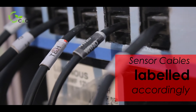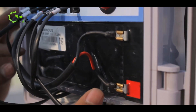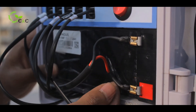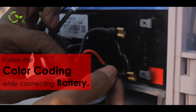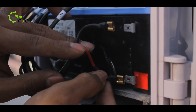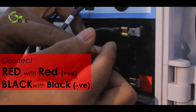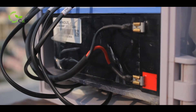We have labelled the sensor cables accordingly. The battery comes separately so that it doesn't corrupt the circuit. You have to use the proper color coding — insert it into the battery. The red always indicates positive and the black goes to the negative. Place it and that is all.